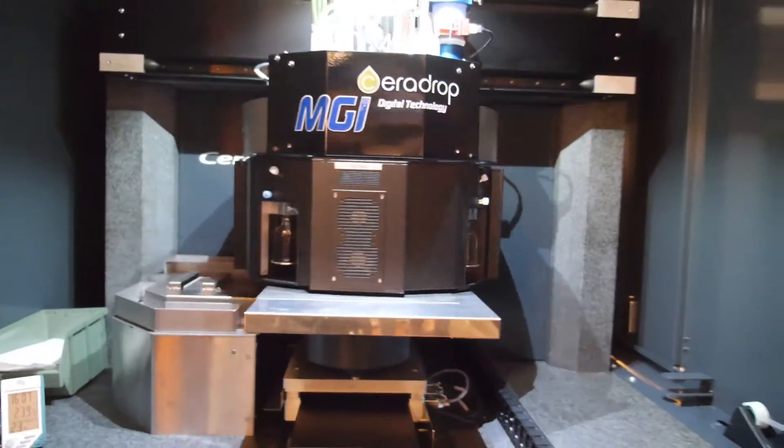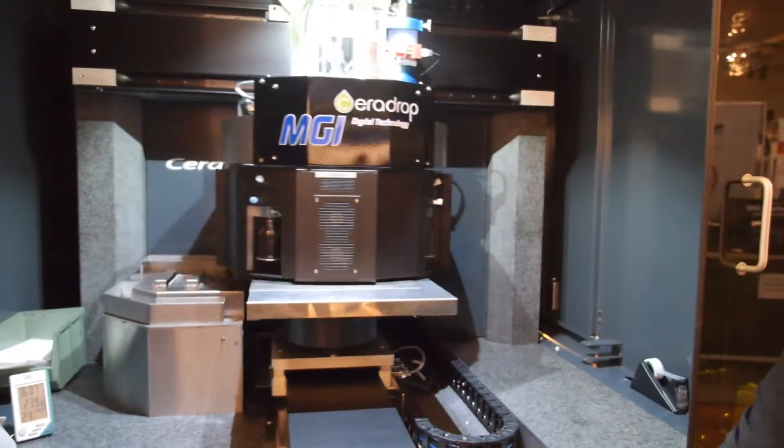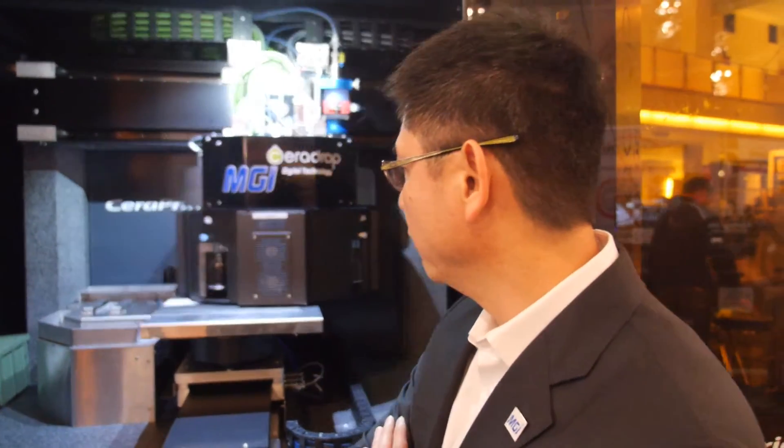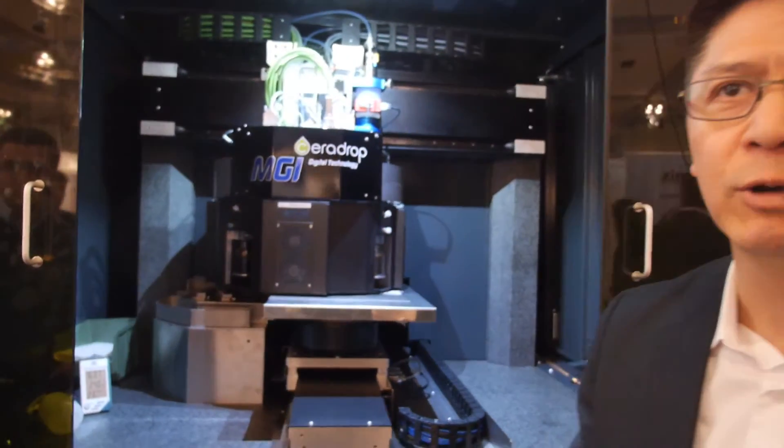Right now we are injecting a very smart ink — a functional ink that is silver nanoparticle loaded — and it is in a wet solution state. When it finishes printing its wet solution pattern, it will automatically be introduced into the curing chamber that will cure the wet solution and change the phase to a solid.